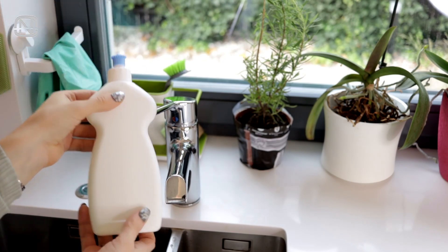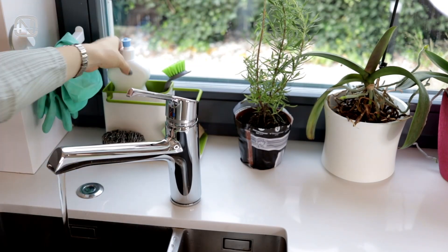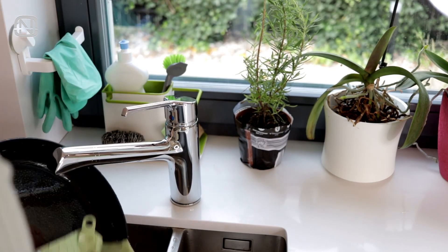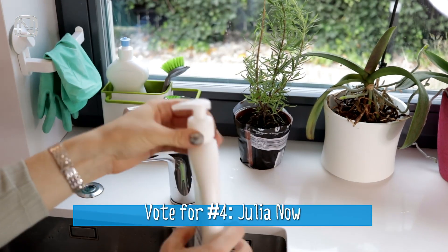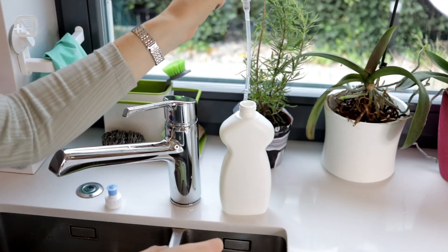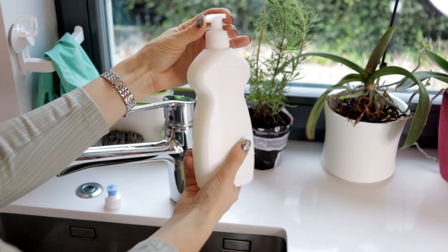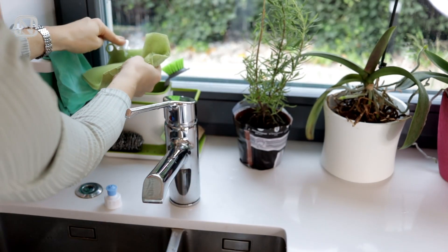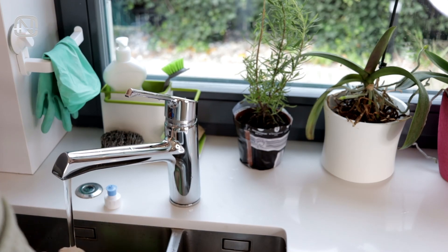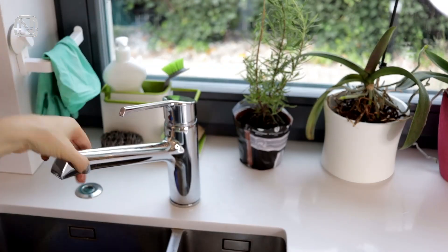Dish liquid is usually stored in a barrel, and the problem is that when we're doing the dishes, we have to move the barrel back and forth. How do you like this idea: take a soap pump and put it on the dish liquid barrel. Now just pump some liquid right onto a sponge. This hack is helpful and time-saving, especially when you have a lot of dishes to do.